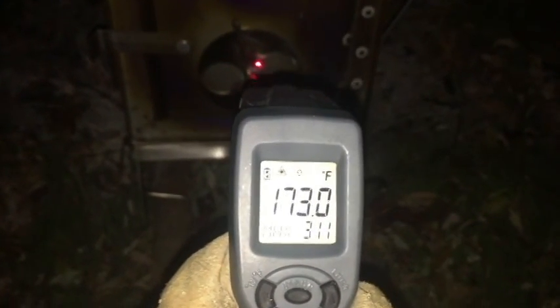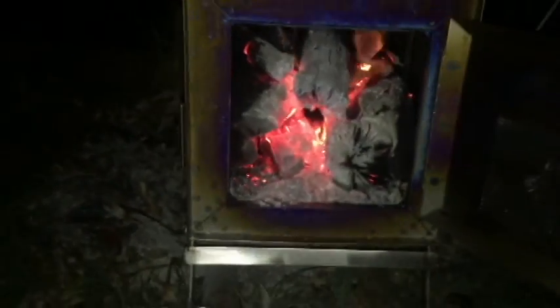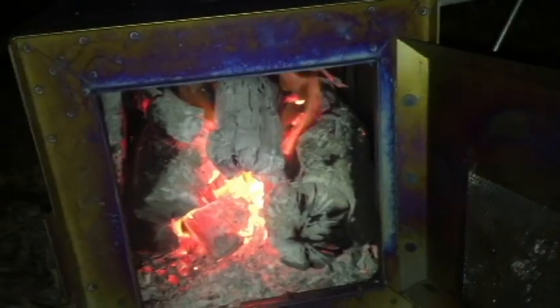Let's open it up and see what the wood looks like — you can see it's quite hot. I think it'll exceed my temperature range. Yeah, it does — 470s. Let's shut it up and give it another hour.